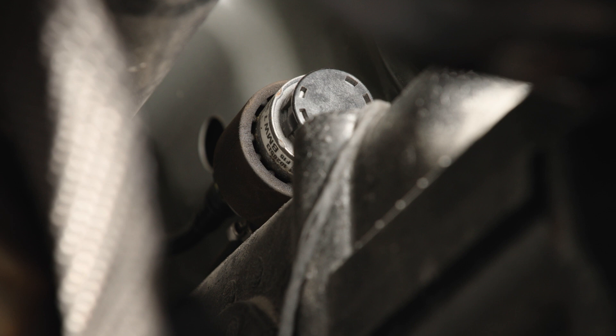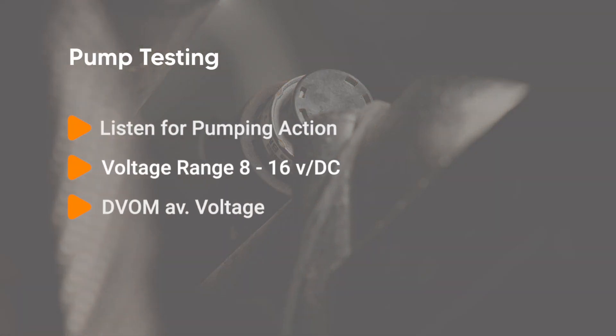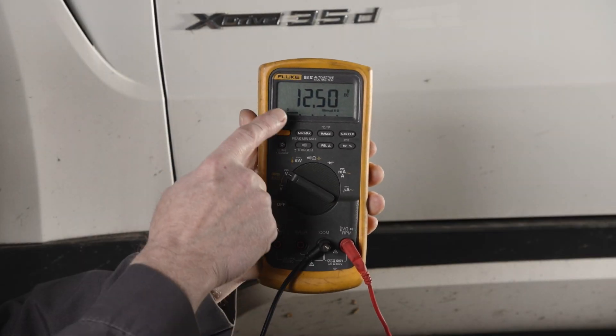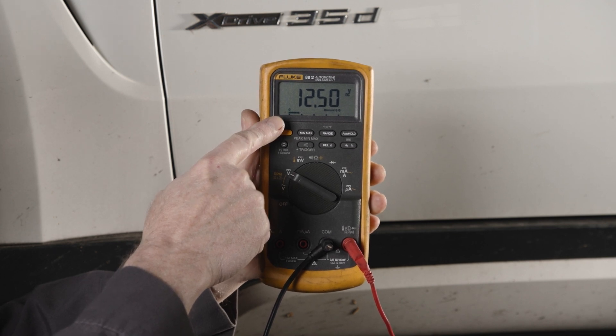Once at the pump, you'll test the circuit. You can confirm the pump is being activated by listening or feeling the pump itself. BMW states a voltage range from 8 to 16 volts, which will deliver about 20 liters of fluid an hour. BMW is likely referring to testing with a DVOM, measuring average circuit voltage.